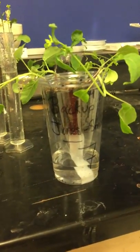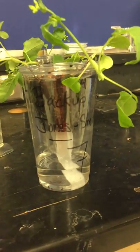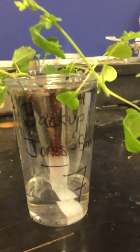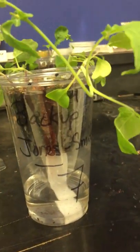So, refilling water on your growing system. We haven't been back in class for a while and your water level may have dropped considerably. This one has a little left, but some of my other ones are actually empty, so we want to make sure that we get this filled back up with water.